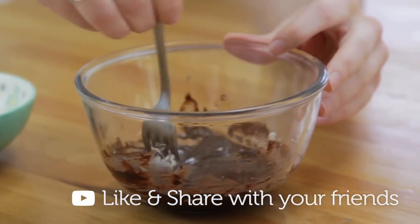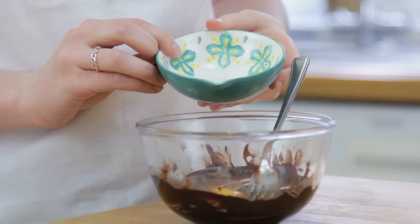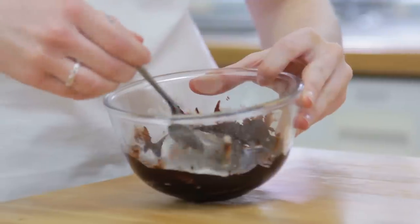Once that's nice and combined and all smooth, add in your egg and milk. Just give that a beat until it's all combined.